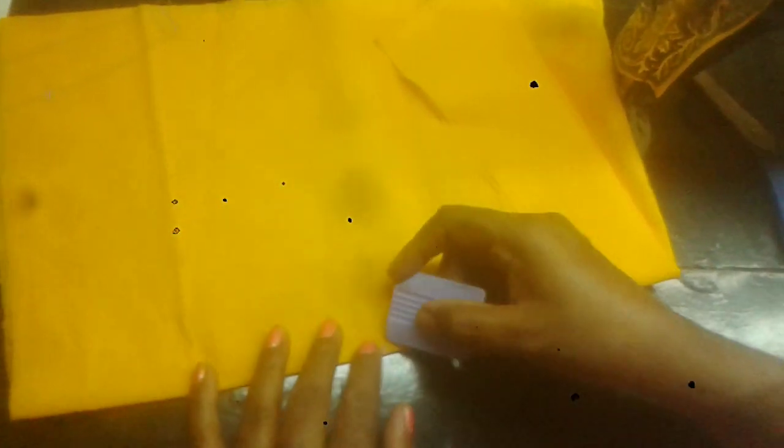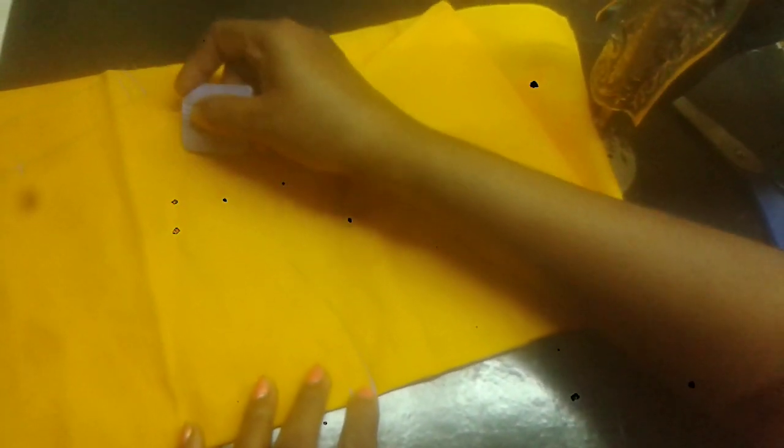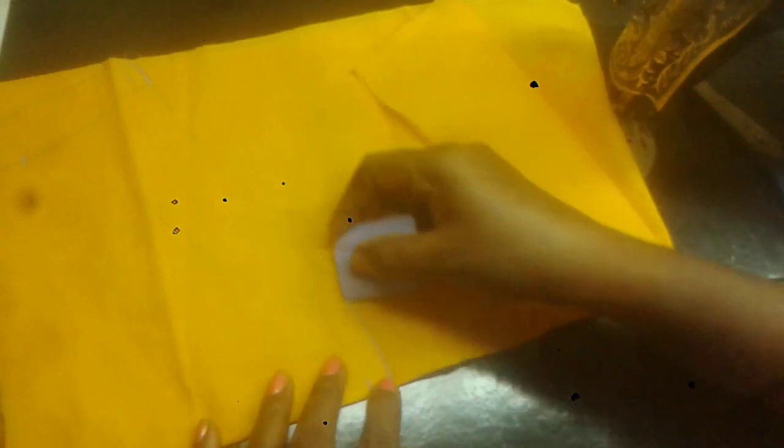Now we have a 3.5 inch blouse. Let's search for 2 more edge dots to make sure. We mark 1 inch square, 1 inch square, with 3 yellow dots.